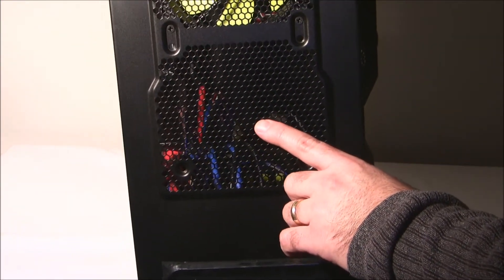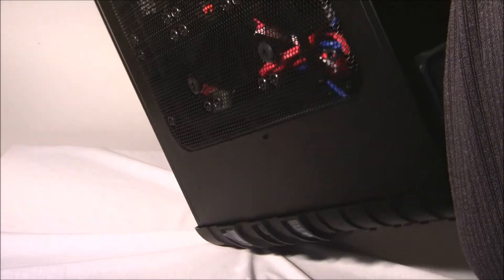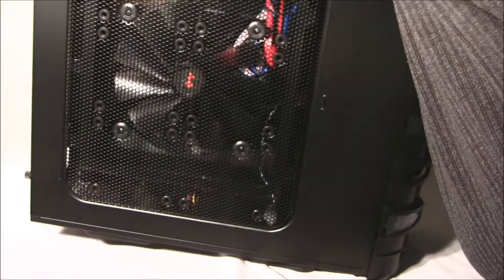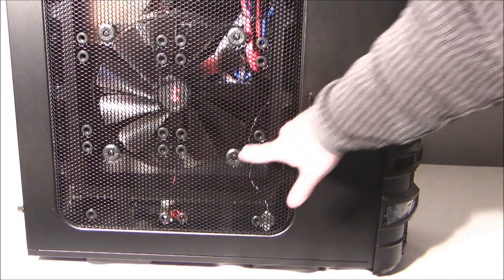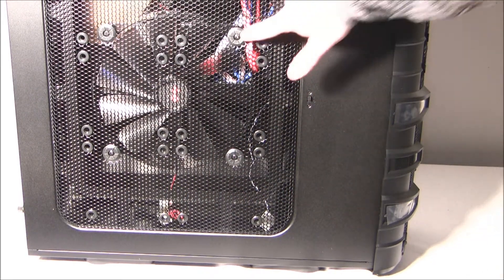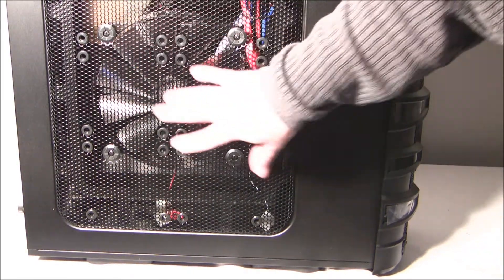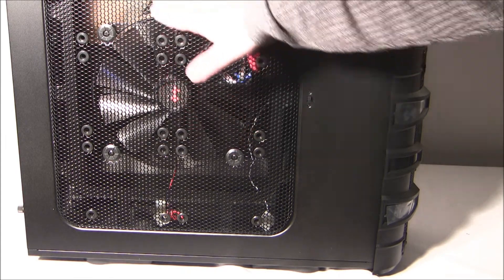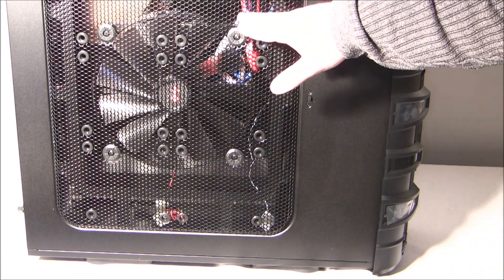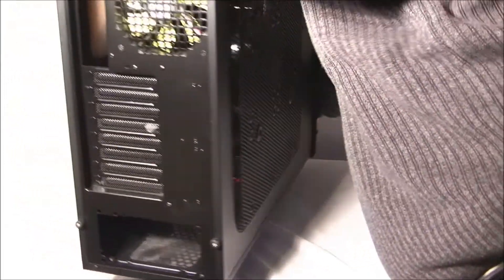Further back we have room for a 120 millimeter fan, and one 120 millimeter fan is already included. On the side here we have that massive 22 centimeter fan, and it has rubber grommets. Also, if you want some serious airflow you can fit up to six 120 millimeter fans. Let's turn this around to the back.